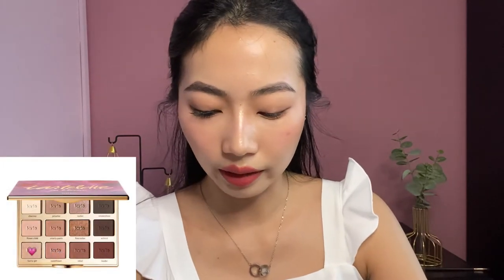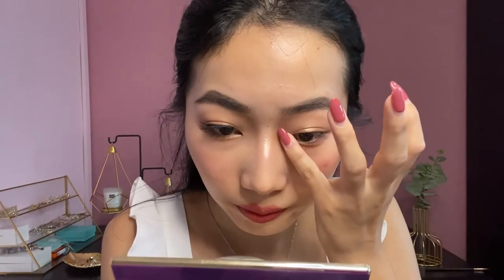Next I will be using a champagne shimmery shade — you can use any champagne shimmer — and apply this shade onto my lower eyelid, focusing on the front of my eyes. Now I will highlight my inner corner using the shade Funny Girl from my palette in blue. I usually just highlight my inner corner using my pinky because I'm lazy, and I'll put the excess on my nose tip to make my nose appear sharper.